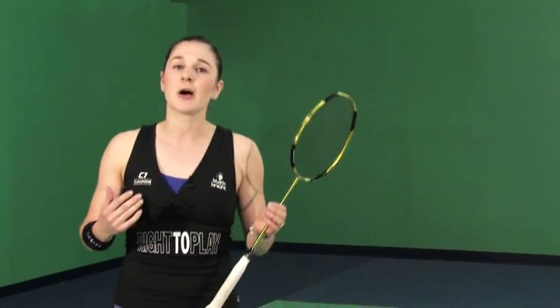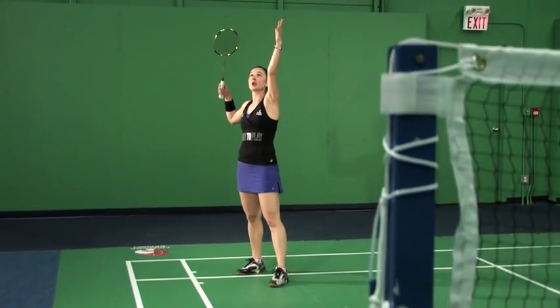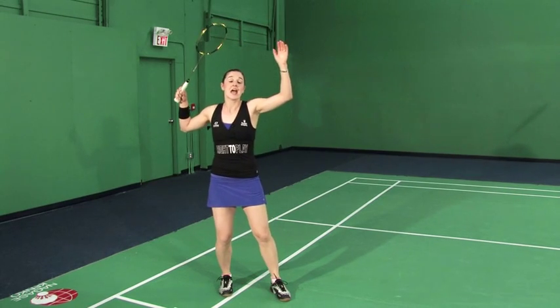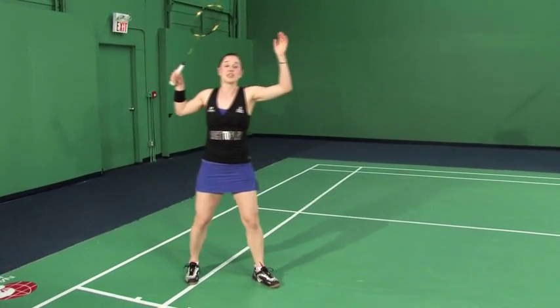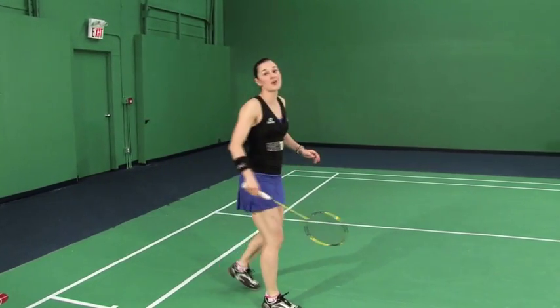Today we're going to talk about the three different feet positions when hitting the Power Smash. In order to prepare for that, I really need to know that we're clear on transferring that weight, because now when we're behind the shuttle, we've got the shuttle approaching, our target arm is up, the shuttle is going to fall in front of our non-racket foot. We need to generate that energy by bending our knees to push forward and upwards into the shuttle, transferring from our back foot onto our front foot, and then follow through with a step.